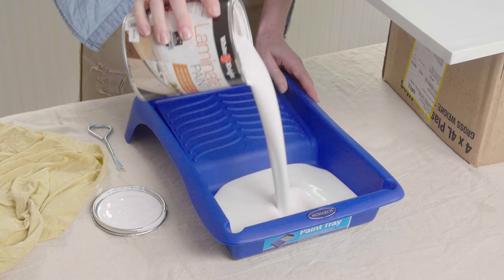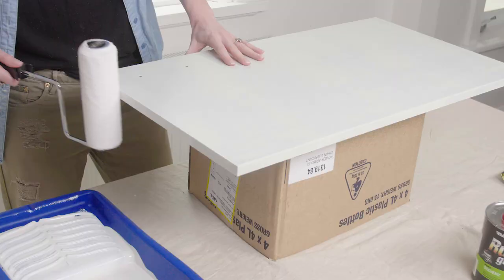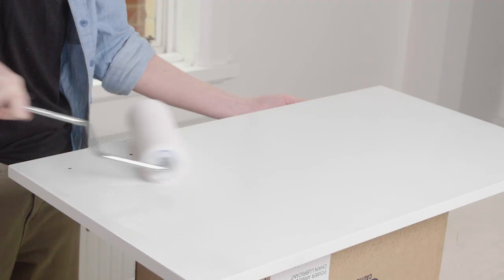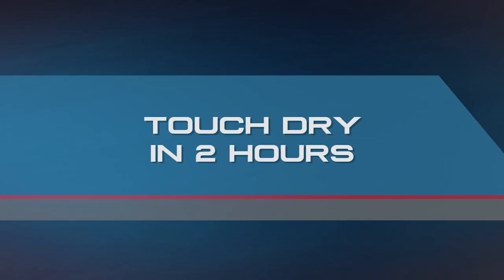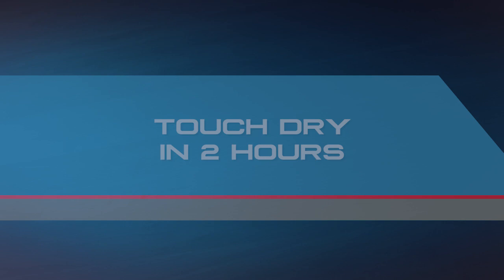Give the paint a good stir, then pour into a roller tray. When painting, do what you did last time — paint the edges first, then the top. Finish off with a light roll from top to bottom. The first coat will be touch dry in about two hours, but wait six hours before you put your final coat on.